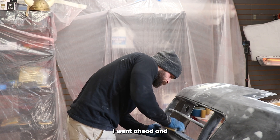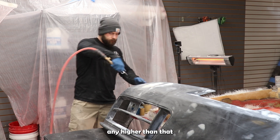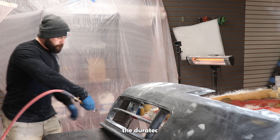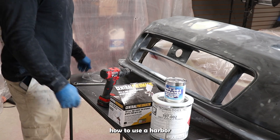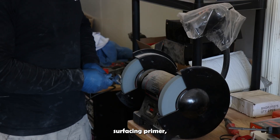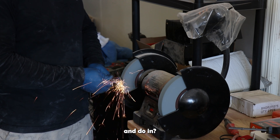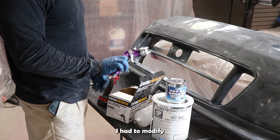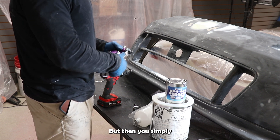I went ahead and sanded it down smooth, got it up to a 400 grit. I didn't want any higher than that because I need the Duratex surfacing primer to stick to it. Now I'm going to show you a trick on how to use a Harbor Freight spray gun to spray this Duratex surfacing primer, which is quite a thick liquid. You're going to go ahead and modify the wrench — I had to grind it down so it would fit.